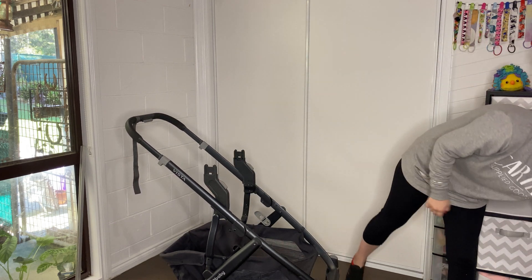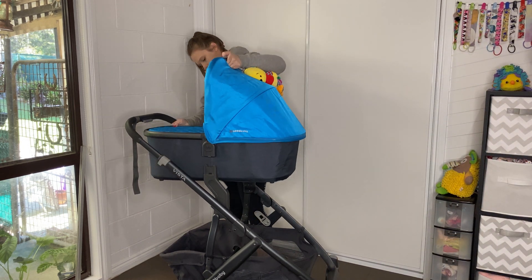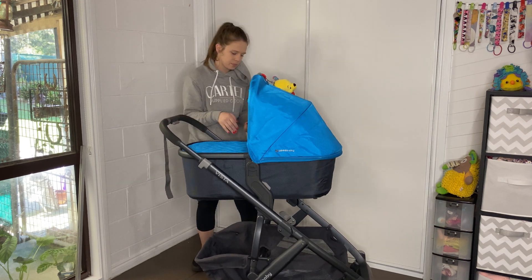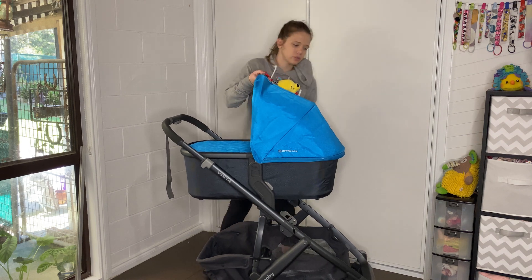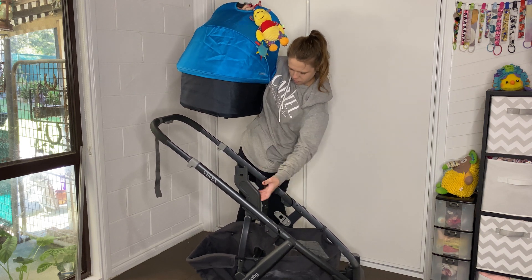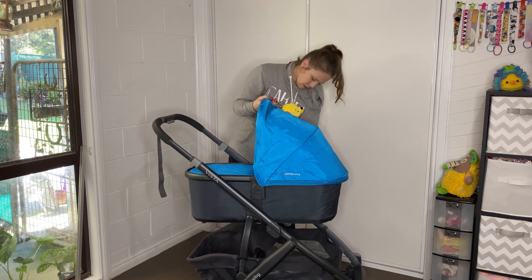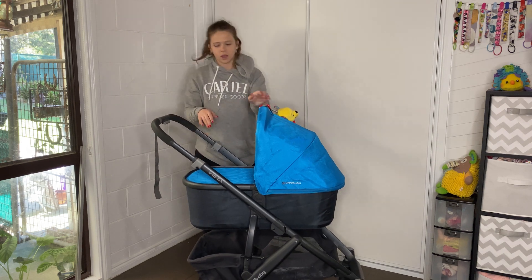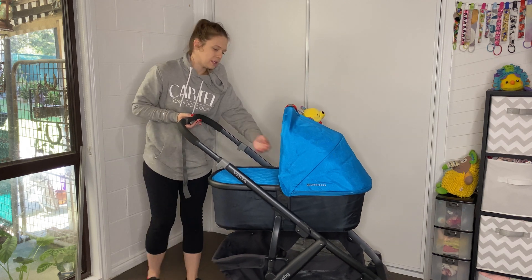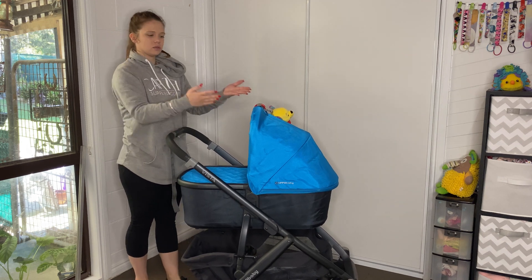With the bassinet, for example, putting it up on the high adapters means it's much closer to the parent compared to if we have the adapters off. Without the adapters, the bassinet sits lower into the frame — it's a little bit further away from you and you have to bend down a little bit versus having it up high.